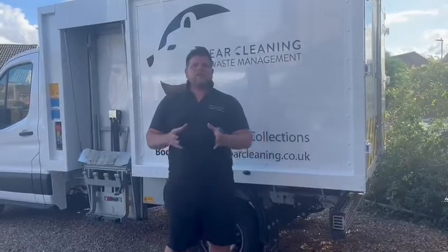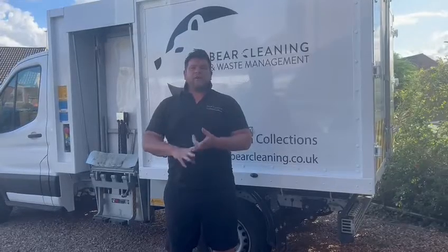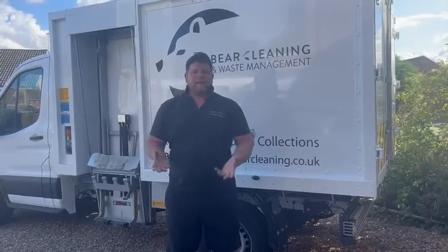Hi, Ted here from Bear Cleaning. I just want to give you some tips on keeping your food caddy as free as you can from maggots and clean as possible. Now with this heat, it's really hard to stop maggots.